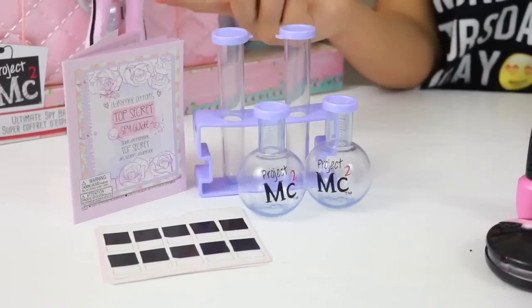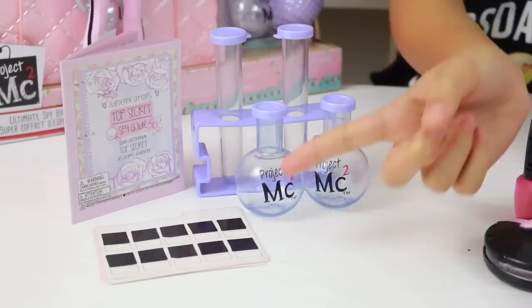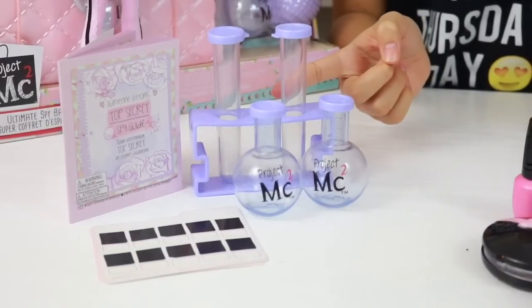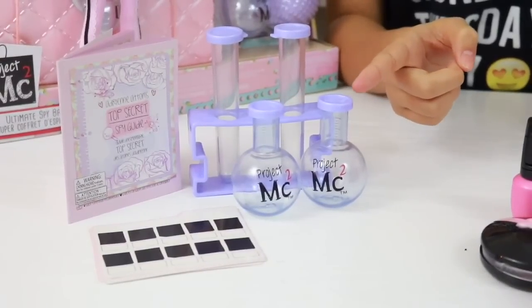Inside the kit we have a top secret spy guide, some fingerprint paper, a test tube for Adrian's lemonade experiment, and beakers for a bubble distraction experiment.